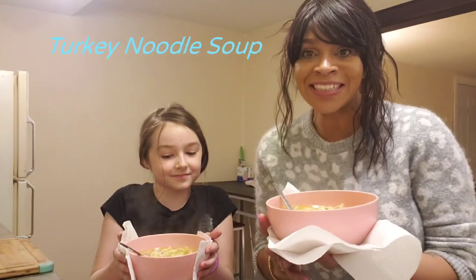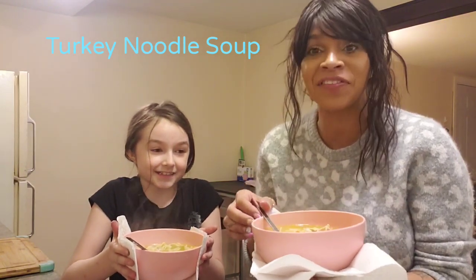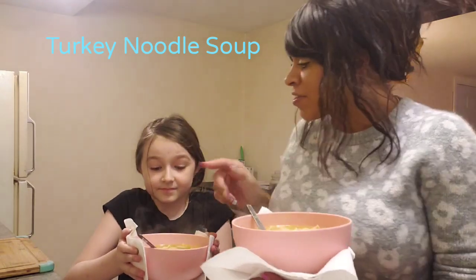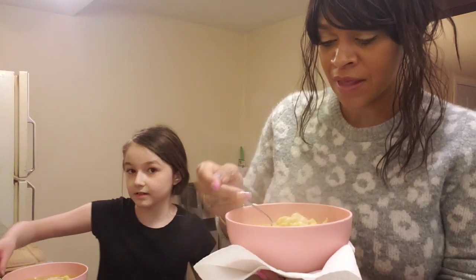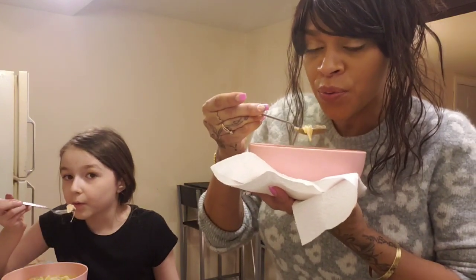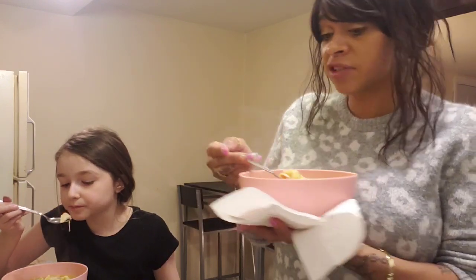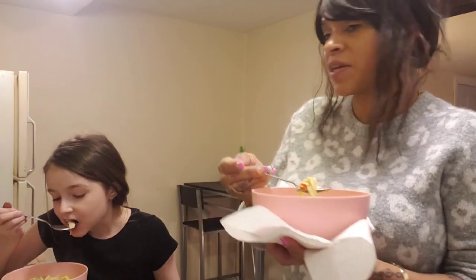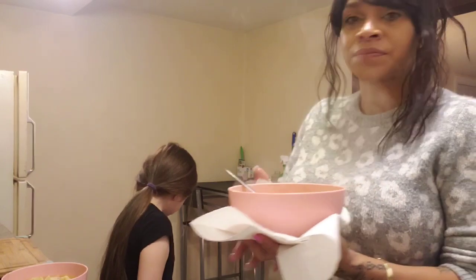We just finished the soup — look at it, this is gonna be the thumbnail! It's super hot so blow some off before you eat. It smells so good. Mmm, actually that's really good! Tell me what you think. Turkey noodle soup, everybody — so amazing, we made it!